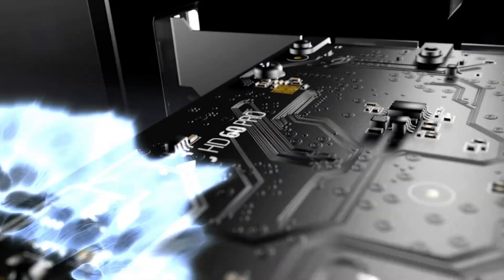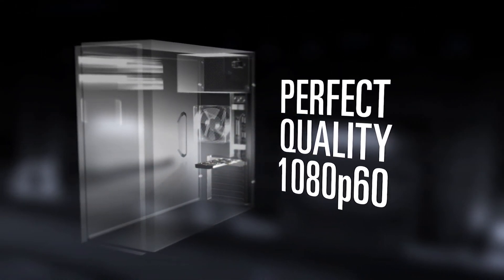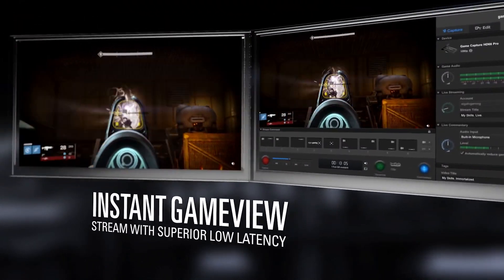This no-fuss setup can get you streaming in a matter of minutes as it plugs directly into your PC's motherboard. It records in H.264 format so you can get high quality details on your gameplay but have noticeably smaller file sizes. You can capture 1080p at 60 frames per second with instant game view and absolutely no lag.